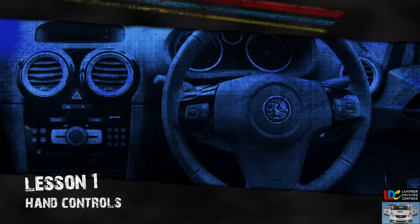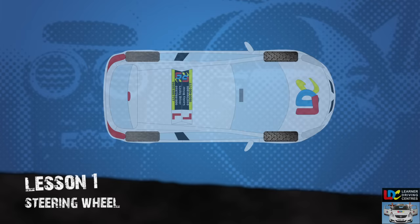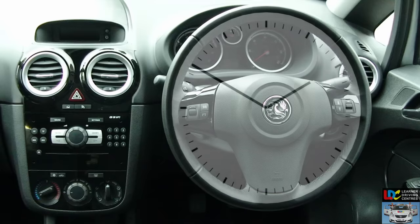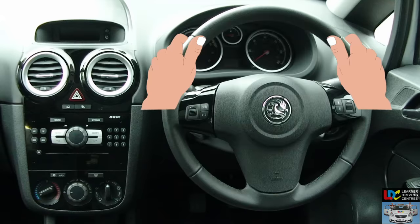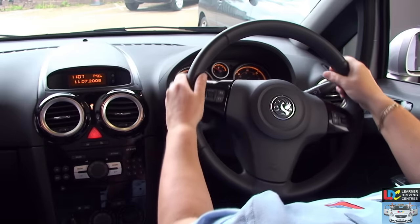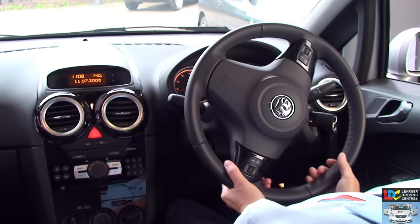Hand controls. The steering wheel is used to turn the front wheels of the car when changing direction. If you imagine the steering wheel to be a clock face with the 12 at the top, you normally place your hands at the 10-to-2 position, or if you find it more comfortable, the quarter-to-3 position. When using the steering wheel, pull and push the wheel through your hands without crossing them over.